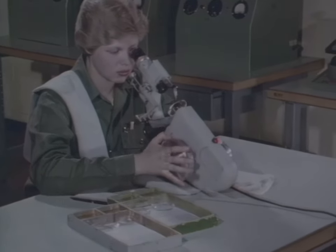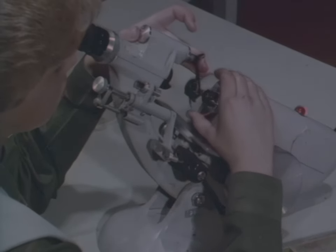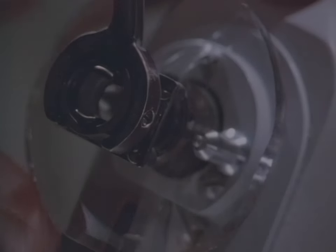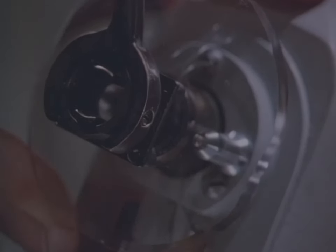You already know how to neutralize spherical lenses. You've seen how the target lines come into focus as you adjust the power wheel. But with cylindrical lenses, there's an important difference. Because the lens has two different powers ground into it, the two sets of target lines come into focus at different power wheel settings.